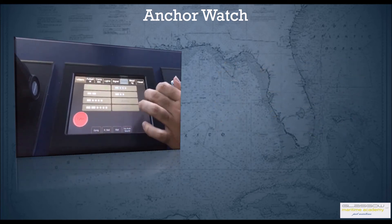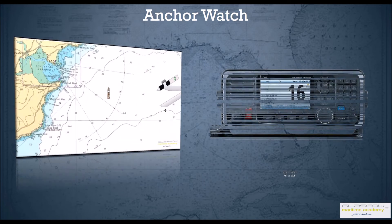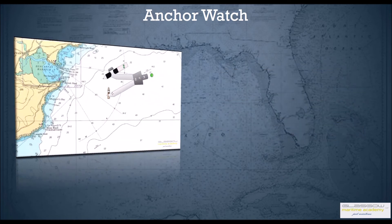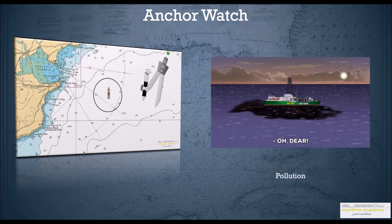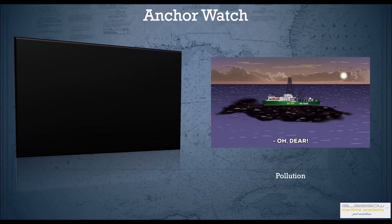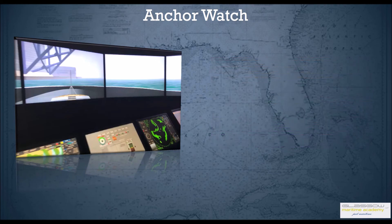He should update AIS, especially if the vessel is a tanker. He should also monitor weather and VHF for any information from the port authorities. He should calculate a turning circle around his vessel based on the number of shackles down and mark it on the chart, and make sure he continuously monitors the ship's position. Thanks for watching.